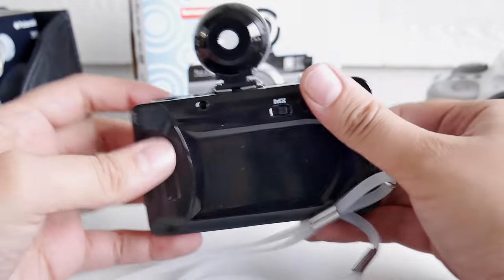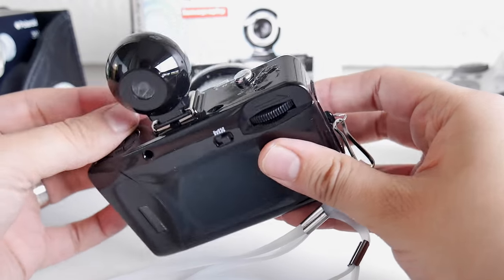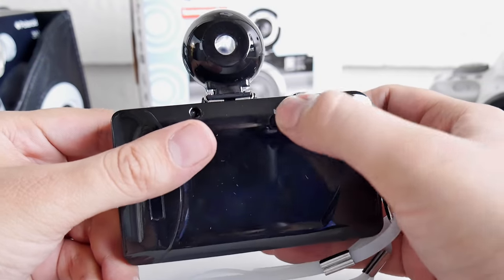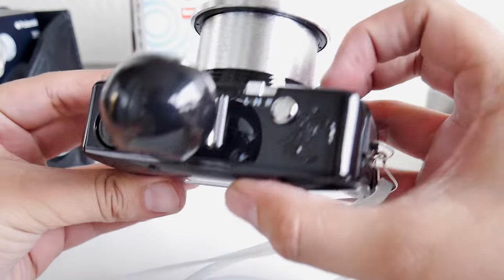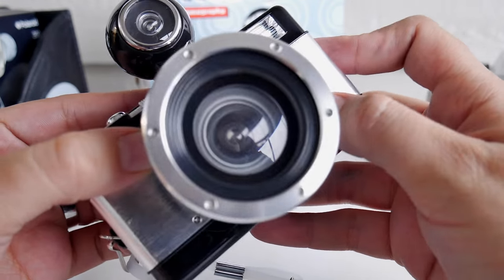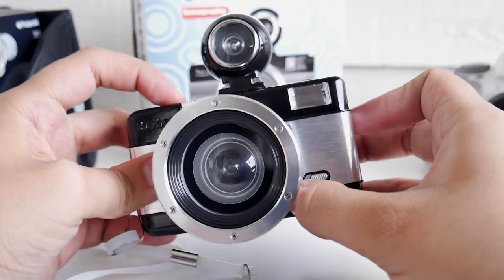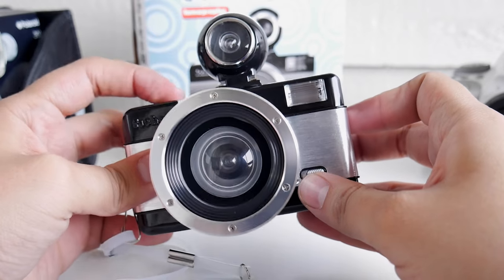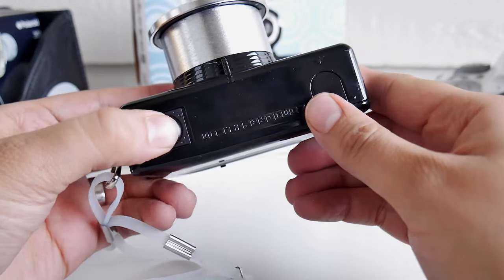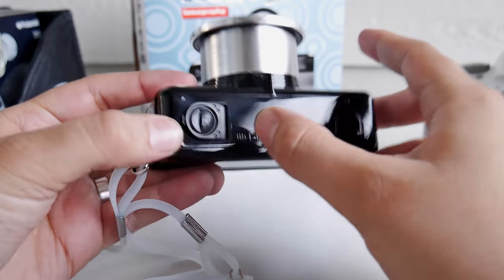We've got the little film roll here, and you can take double exposures by flicking the switch here. There are three modes: the L mode on top is going to lock the shutter, the N is for regular capture, and B is bulb mode, where you can open up that shutter for a long time. Here is where you put the battery.